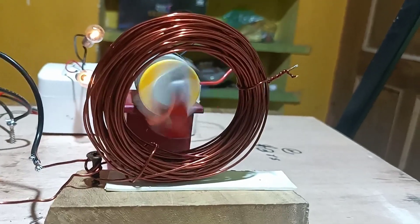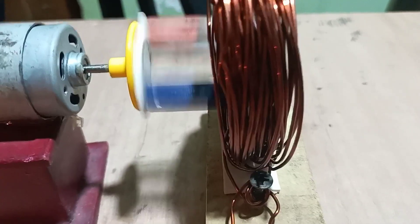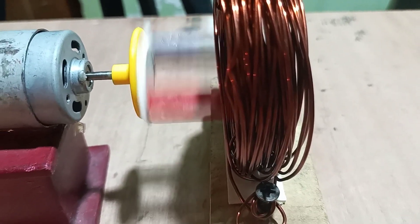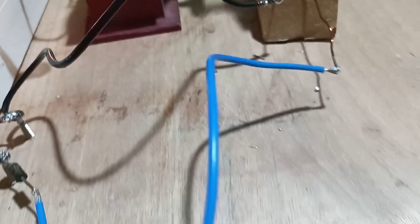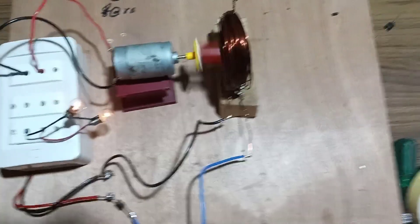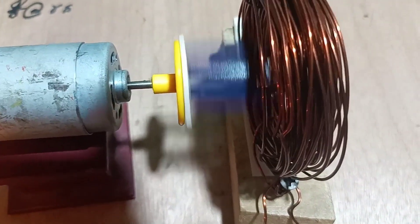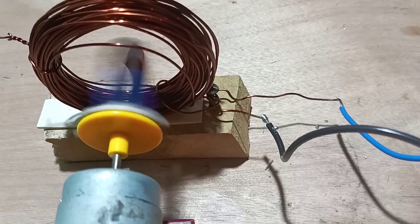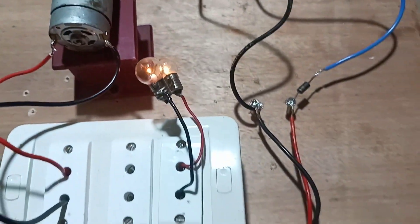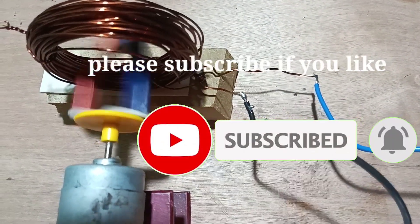Here you can see that the horseshoe magnet is moving inside the coil and maximum EMF is generated. The glowing bulb indicates that EMF is generated in the coil. This works on the principle of Faraday's law of electromagnetic induction, stating that whenever the flux linking the coil changes, EMF is generated. Friends, please subscribe and press the bell icon so that I can bring such videos for you.